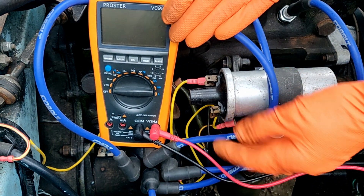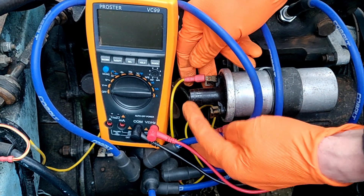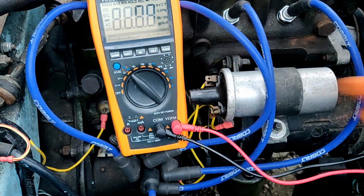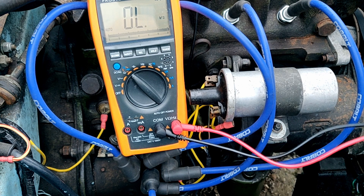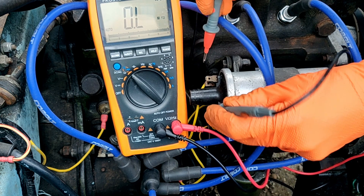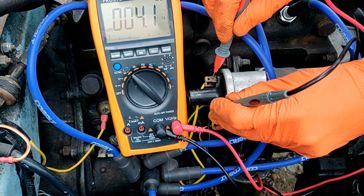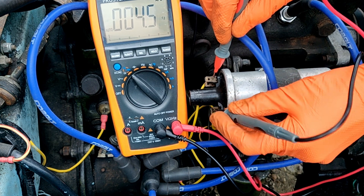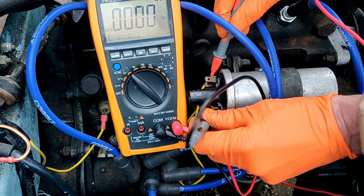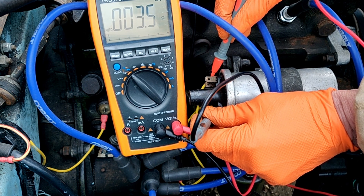I'm going to do a quick sanity check of the resistance of the coil winding. I've taken off the three wires that go to the coil and I'm going to set up my meter to measure resistance — hopefully you can see — and I'm going to measure between the two connections for the primary, which I'm not getting a very good contact on.